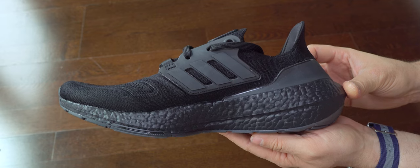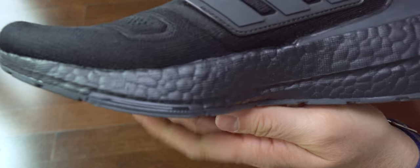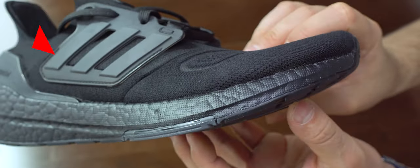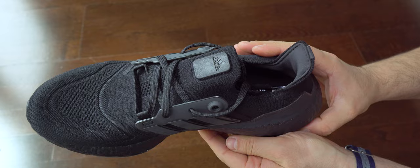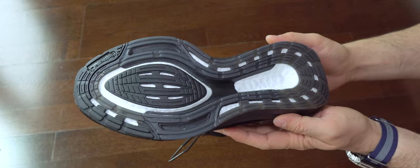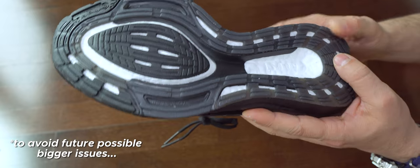Here we can see the right foot — I want to check if the quality is consistent. I didn't find any issues on this particular pair. On the midsole, looking closer, it seems fine, but on the back of the heel pay attention to the seam — it's a bit open under that piece of plastic right in the middle. I think they have quality control issues there. For 190 euros or dollars, this is not acceptable. If you get a pair like this, just return it and buy another one.